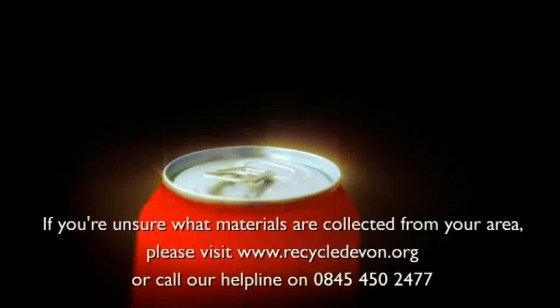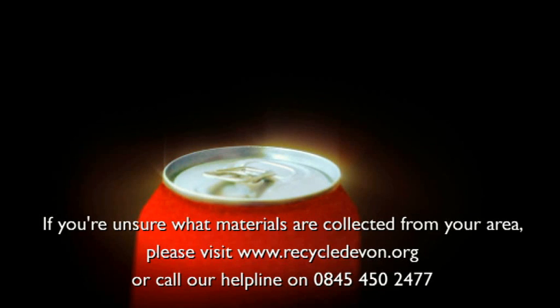If you are unsure which materials are collected in your area, just visit www.recycledevon.org or call our helpline 0845 450 2477.